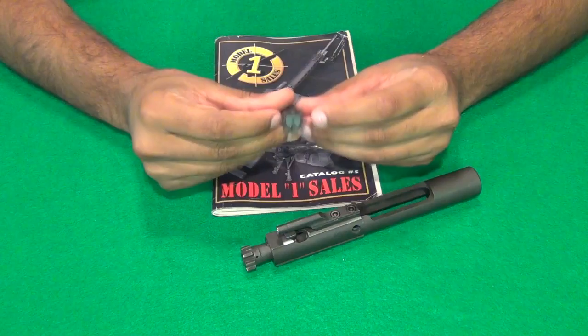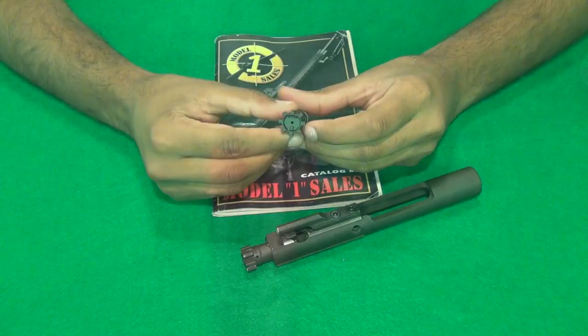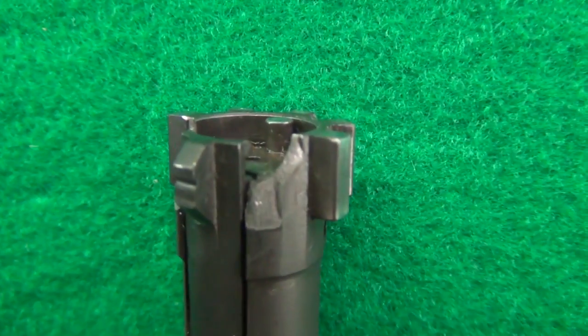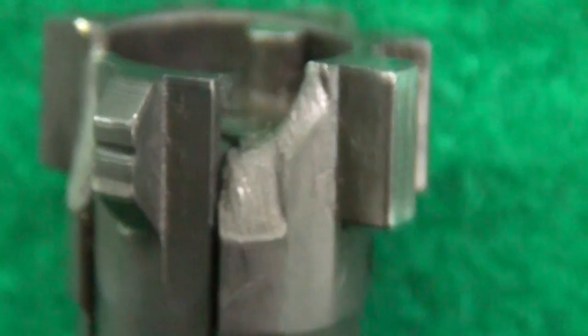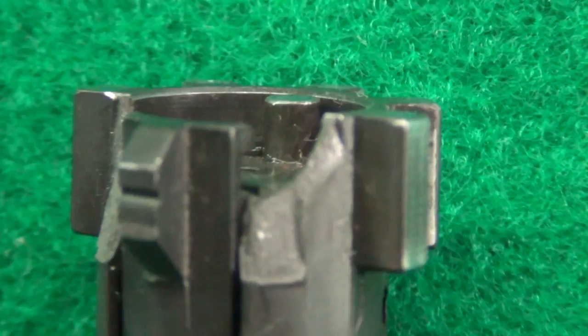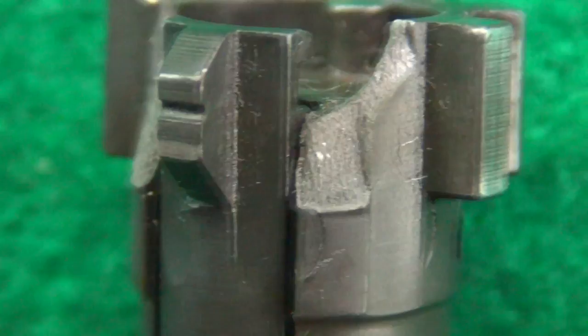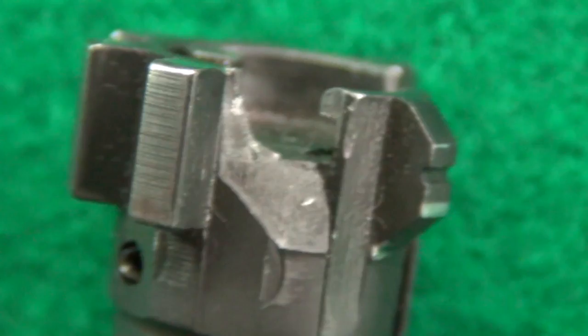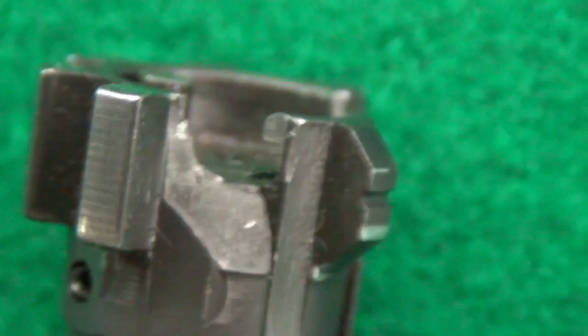Basically what happened was the bolt had broke from lugs number 1 and 7, which are on either side of the extractor, and I have some footage here so you guys can see what exactly happened. The lugs just sheared off on both sides, both at once when I fired the rounds. The round that I fired is a Wolf steel-cased 122-123 grain bullet, so nothing really too special. That's basically the predominant ammo I've been shooting through that rifle ever since I got it.